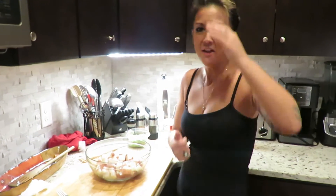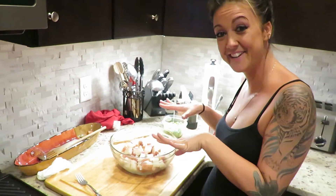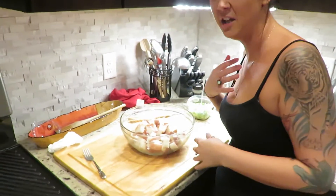Tater salad! What the fuck is that? Okay, so we made our coleslaw — sweet and savory and cold. We're going to make a cold tater salad as well. Why am I yelling? Sorry.